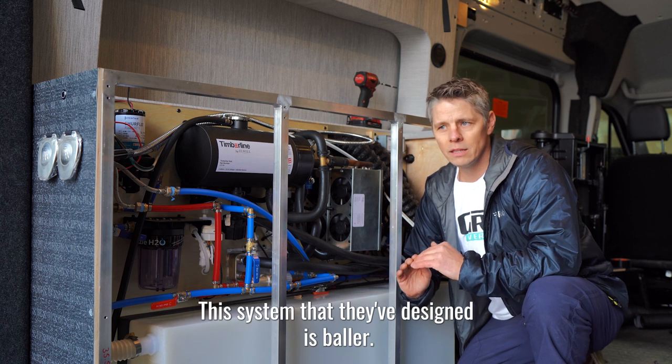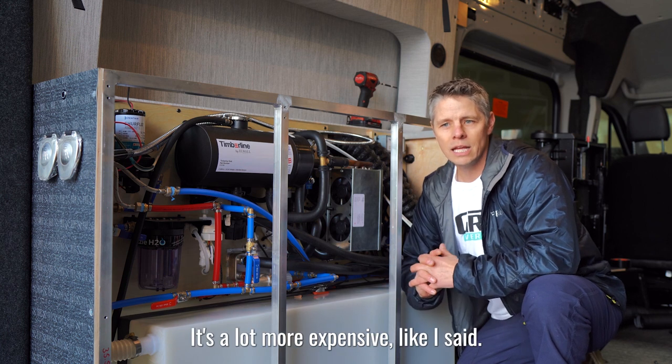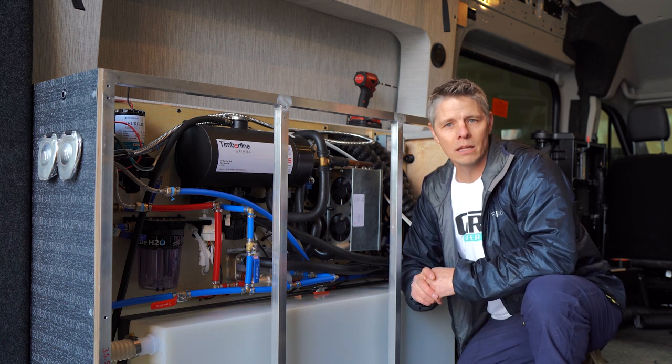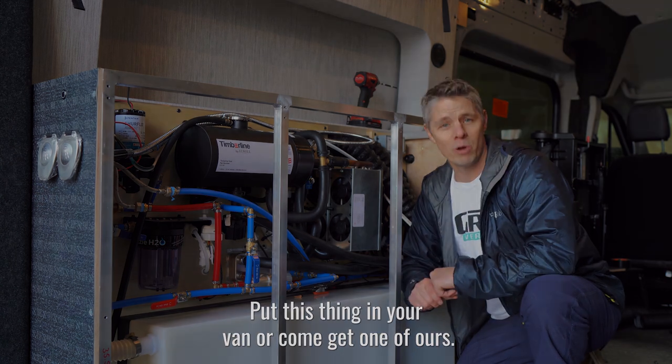This system they've designed is incredible — it's so good. It's a lot more expensive, like I said, but I promise you, you will not be disappointed. Put this thing in your van, or come get one of ours.